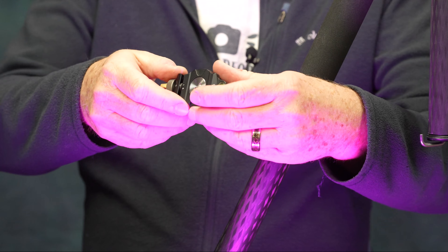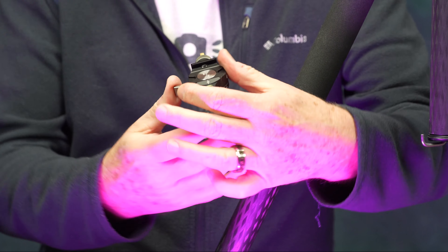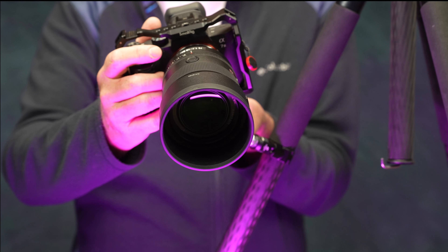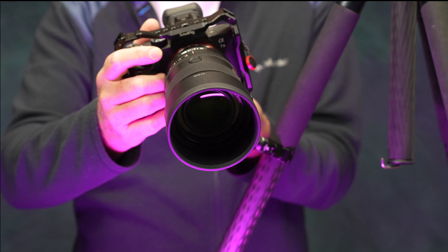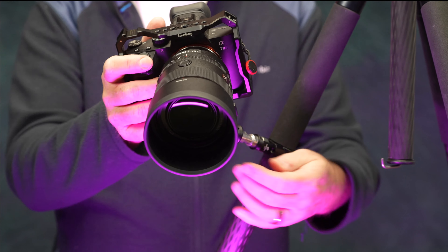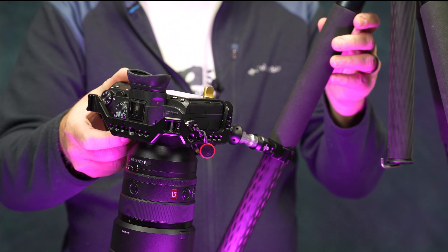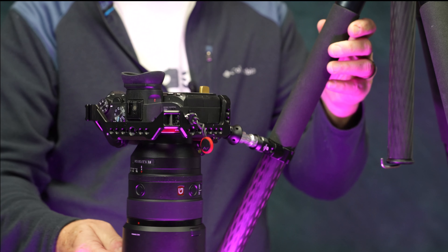With the camera mounted, I release the lever lock and bring the camera up. Turning the gold knob, I've got all this range of motion. I can also release the lever lock and turn it — now you've got a fantastic range of motion if you're doing macro photography or similar work.